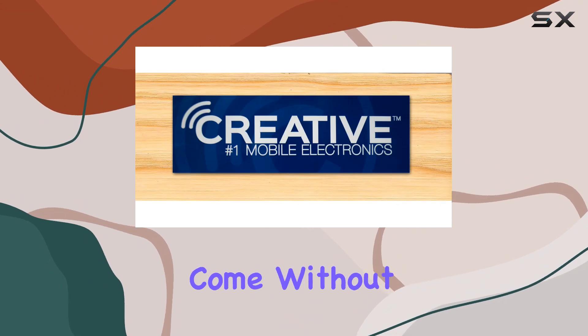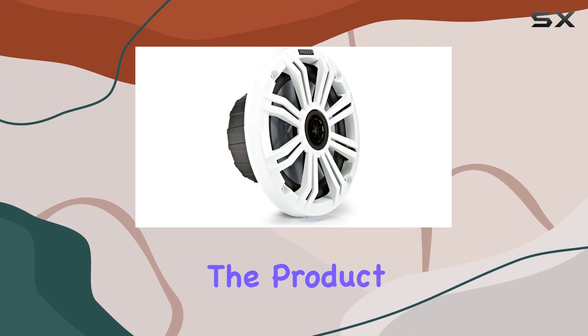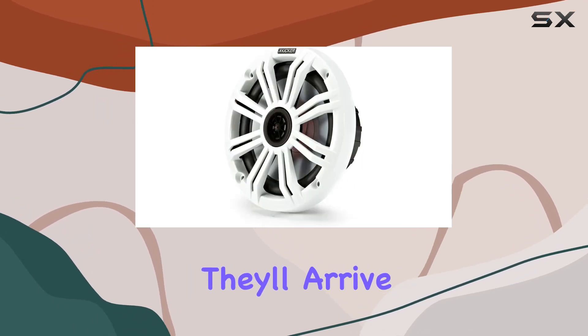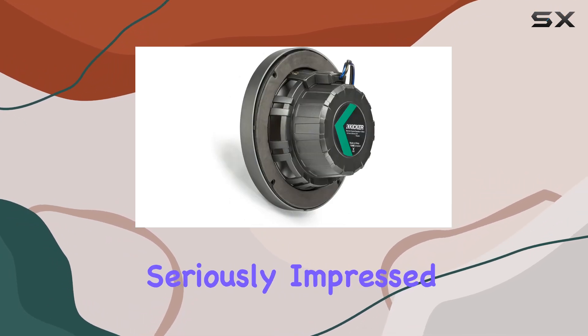Now, it's worth mentioning that these speakers come without a retail box or additional accessories. But who needs fancy packaging when the product speaks for itself? They'll arrive in plain brown packaging, ready to be installed and enjoyed.